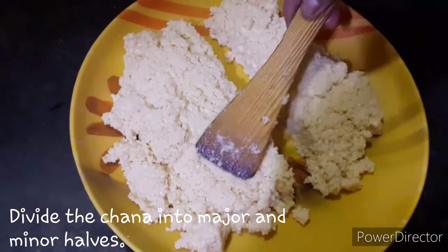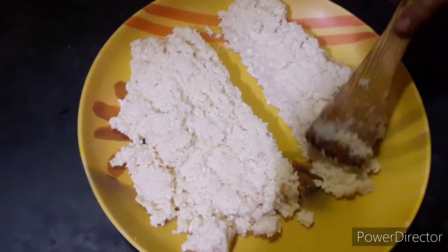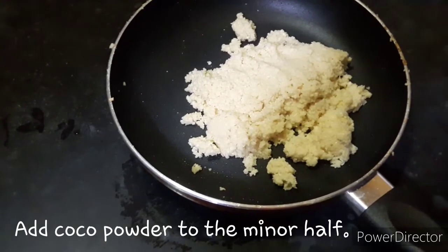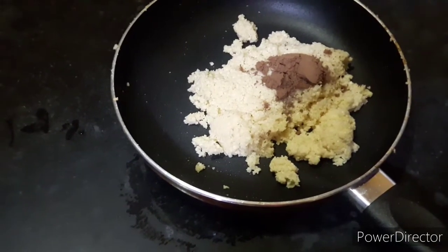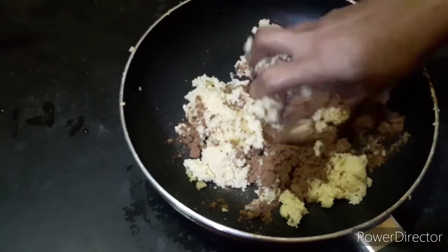I will mix the cocoa powder in the next bowl. I have to add a few cocoa powder. I will mix the cocoa powder.